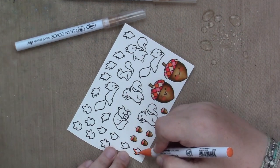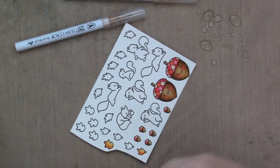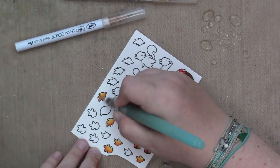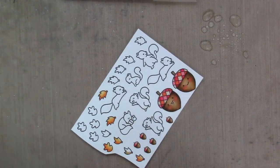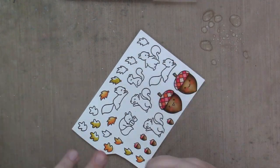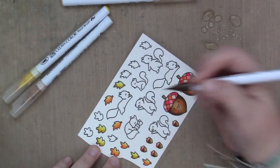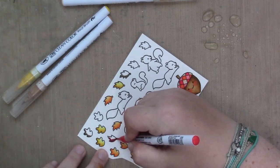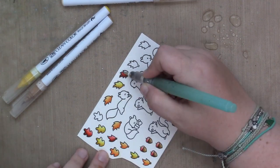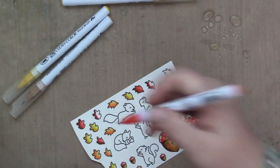I decided I was going to make this a fall scene. So I knew I was going to color the tops of the trees reds and oranges and corals, and I wanted the leaves of my images to reflect that. So I'm coloring them in different shades of oranges and yellows and reds. Super simple coloring for the yellow leaves — I did a medium brown for the shading and then yellow on top of it, and I pulled the whole thing out with my very damp water brush. I like doing that with yellows because it helps add shading.